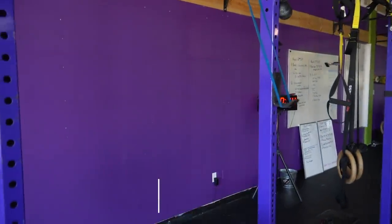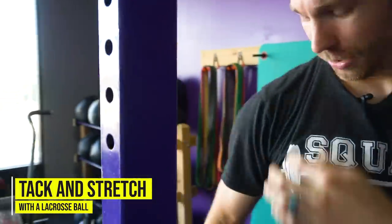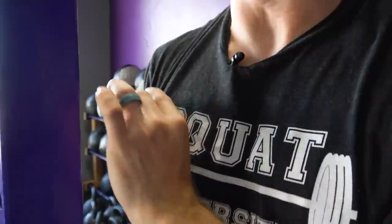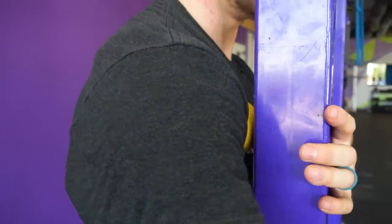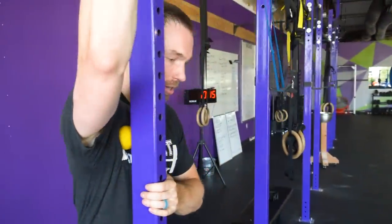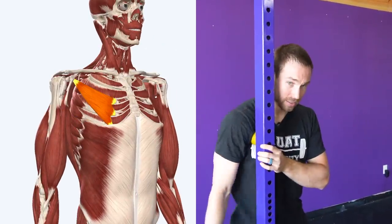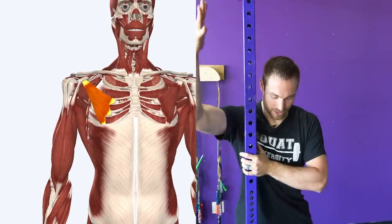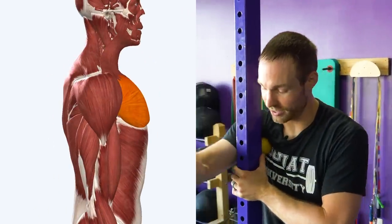What do you do instead? First, try an active release stretch. Take a ball and pin it against the wall right into the pec. You can do it in a few different positions — find where it feels most stiff. Pin it in, then actively move your arm over the top, flexing it up and back down. You can do this a number of times. This is an active release stretch of the pec muscle — you can target pec major, pec minor, go out to the side and back. Find the position where you feel the most restriction.